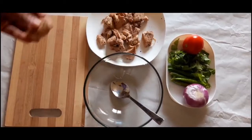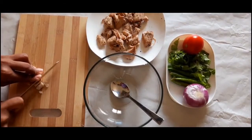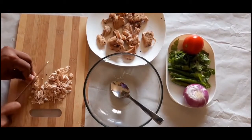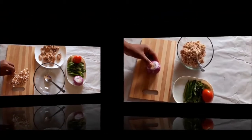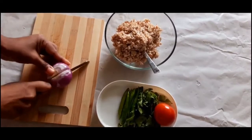Now we are going to cut the chicken into the pan.